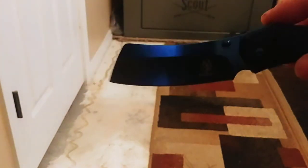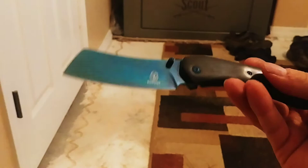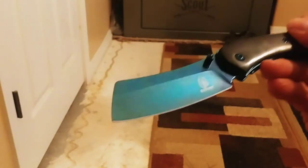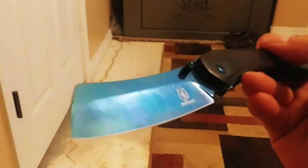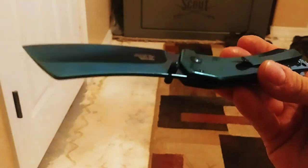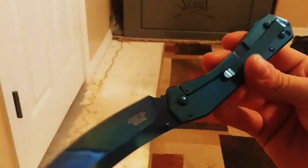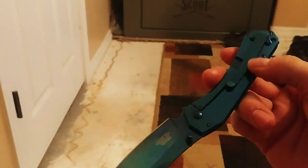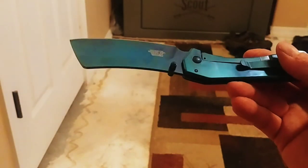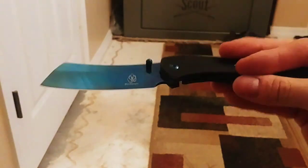I'm assuming you could cut onions and stuff — not sure, but it looks sweet. Figured that would be something to add to the collection. It is blue — it sure is freaking blue. Very, very shiny. I like it a lot. Looks like you can actually wear it — it's got a clip and whatnot. That's sweet, I really like it.